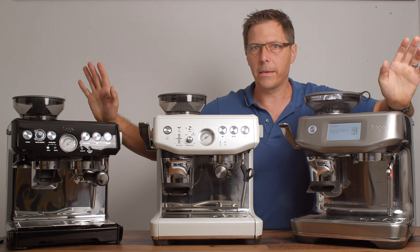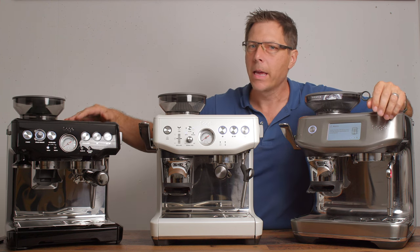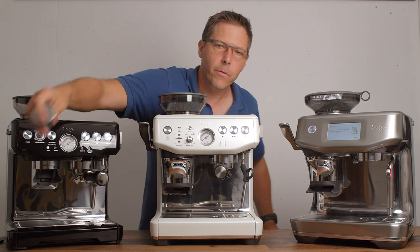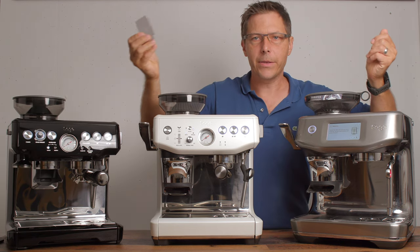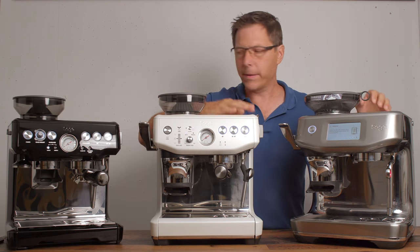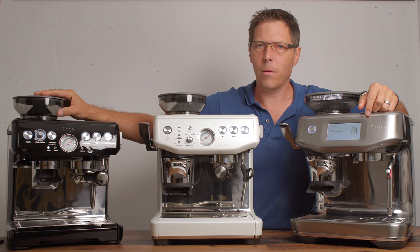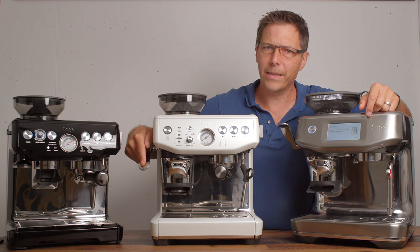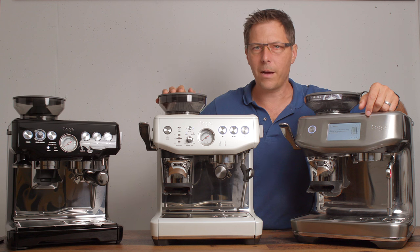Price is probably the last consideration. The Barista Express is still the best seller after all these years because of everything it offers — a complete package including portafilter, four baskets, a tamper, milk pitcher, cleaning tablets, and descaler, all at a very reasonable price. Step up to the Barista Express Impress and you get the advantage of adaptive dosing and the nice impress tamper. It costs a little more but in my opinion it's worth the upgrade.